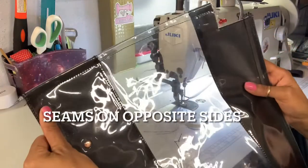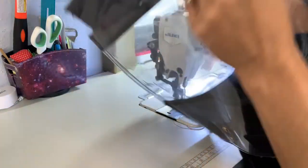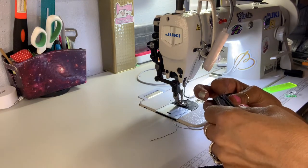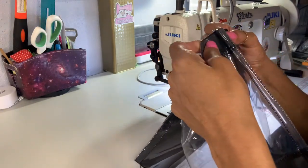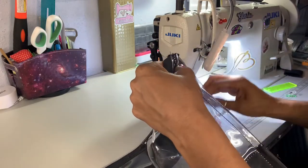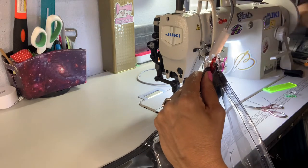After we sewed that together, now we're going to do our box bottom. Fold this up and bring both of these sides together, making sure one edge is on the side and the other one is over. Clip this and I'm going to sew a quarter-inch seam allowance straight across, and we are going to put some binding on it.